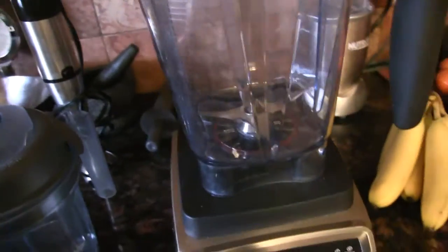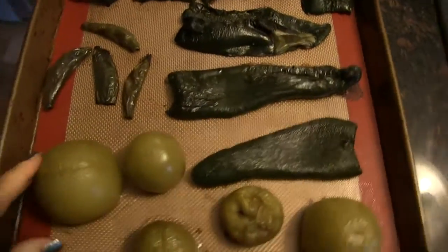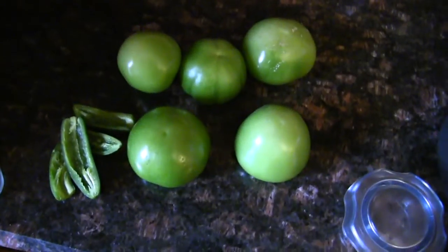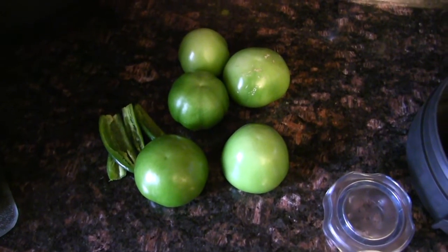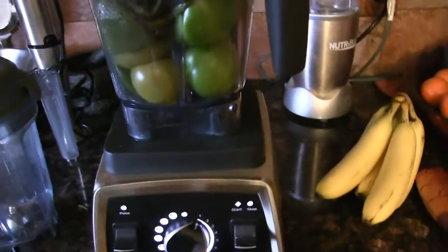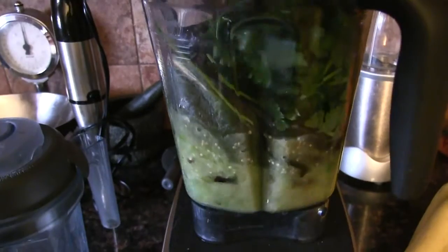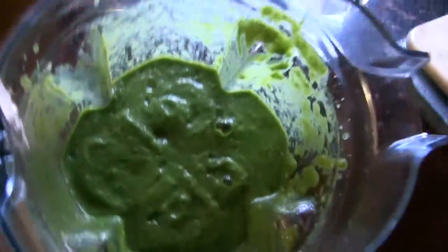I'm going to add in all the roasted ingredients along with the raw ones, and put it in the Vitamix with two cups of cilantro and blend it up until smooth.